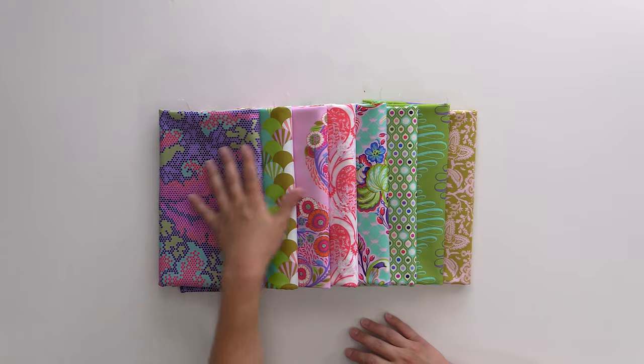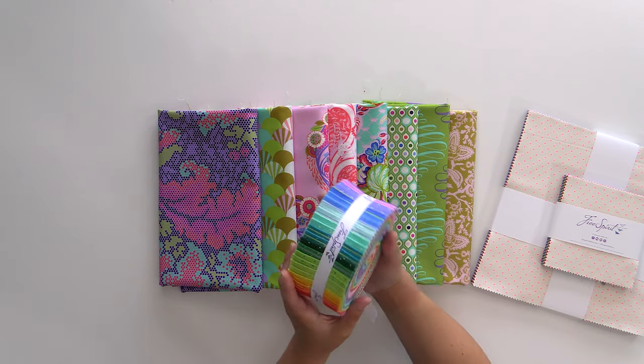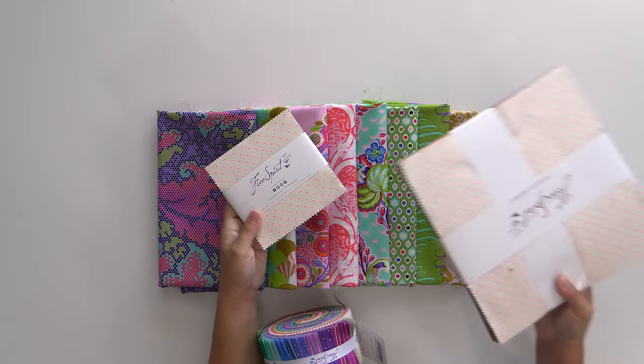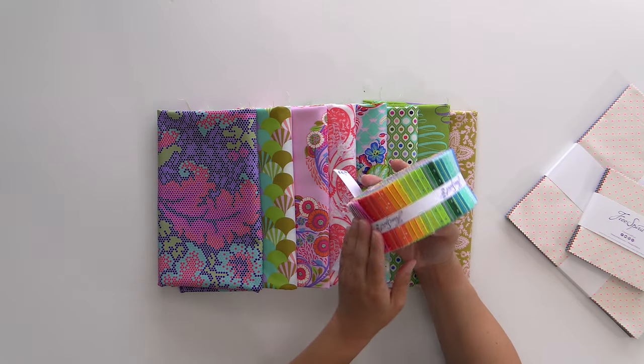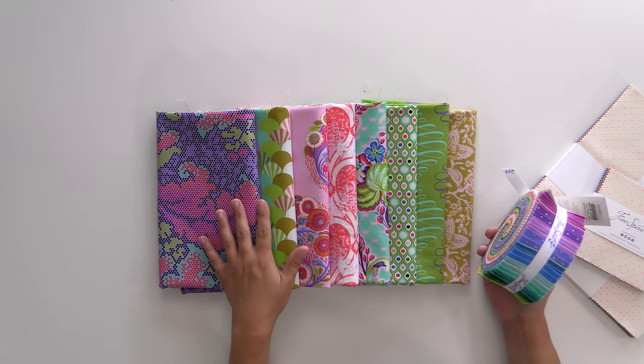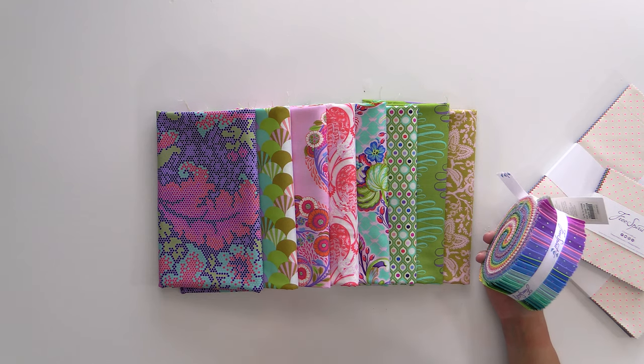These fabrics definitely work with other Tula collections, because all Tula kind of goes with all Tula. Now, if you need some coordinates to go with this — since this is a small line, not as filled out as collections with 20-plus fabrics — you can check out Tula's Tiny Prints. These tiny coordinates, we have a strip roll left as well as five and ten inch charm packs. It has a bunch of dots and lines that coordinate with all of these fabrics — a great way to fill it out and give the eye a place to rest, so we can focus in on the flower and the crazy lady with the big wig that's a ship.